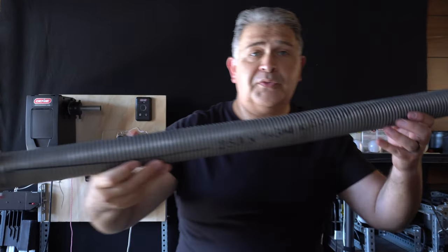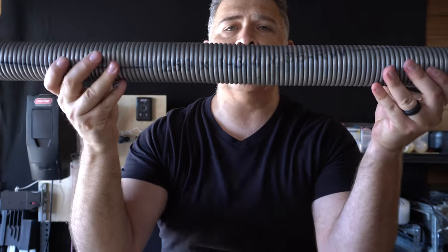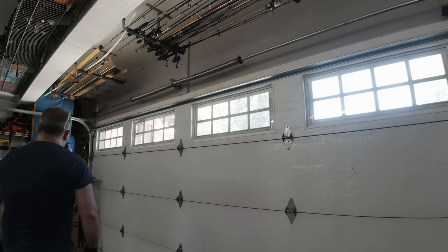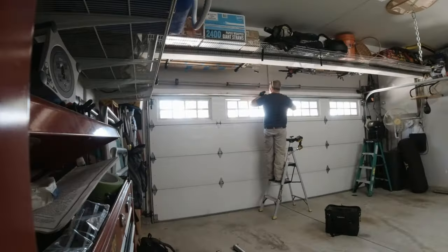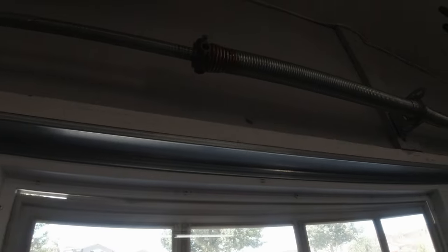This is the spring right here — the 250 wire by one and three quarter, 36 long inch spring. Look how big and beefy this spring is. It's not just one spring; it was two springs that were on this insulated garage door. And the common mistake that I want you to avoid is that when you are replacing springs on an insulated garage door, you do not want to put insufficient or underrated springs.